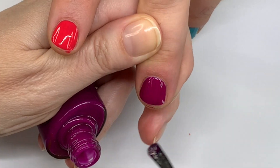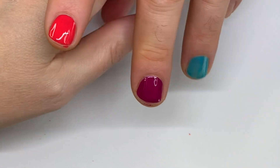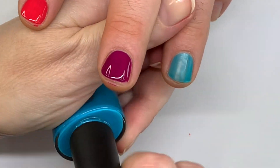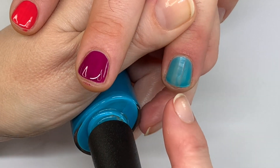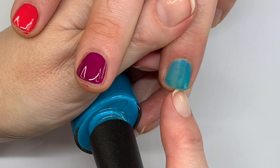I'm going to do three thin coats. I wouldn't call this a neon or anything like that, but it is a bright purple — it's very bright for a purple. I like it. Three coats though.